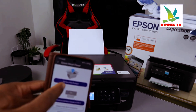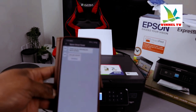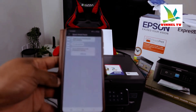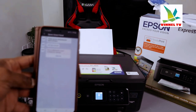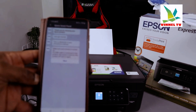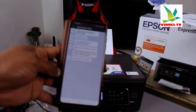Select 'Set up a new product.' It will say thank you for choosing your Epson product — click Continue. It will then enable Bluetooth on your mobile device. Make sure the product is turned on. If a USB cable is connected, disconnect it, then turn the product off and on again, and click Next.